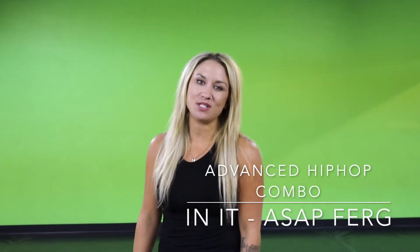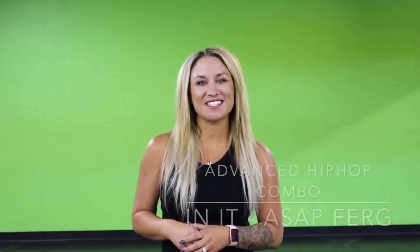Hey guys, what's up? Welcome back to my channel. Today I'm going to be teaching you an advanced hip hop routine to "In It" by ASAP Fur. So let's go ahead and get started.